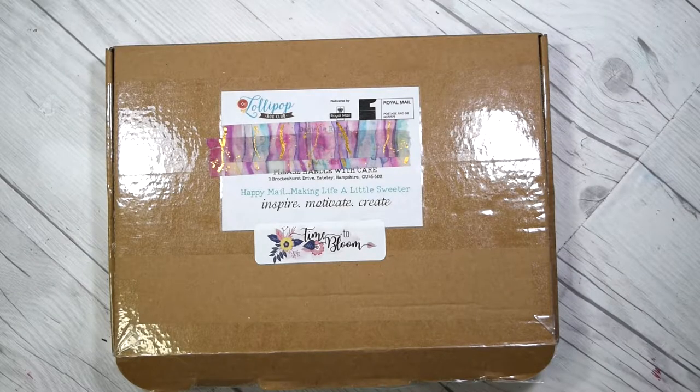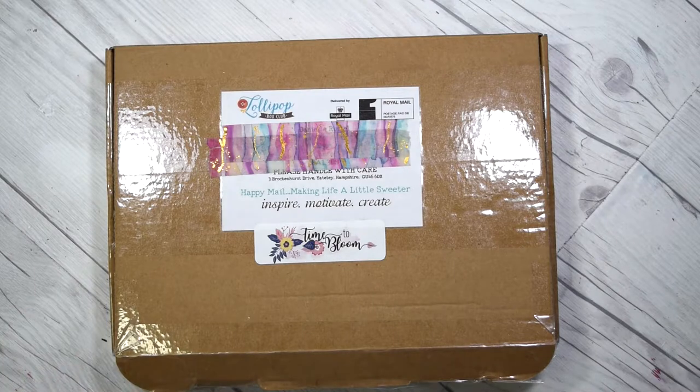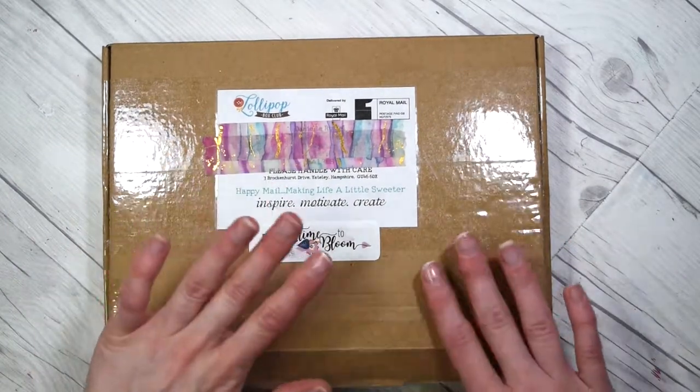Hello guys, long time no posted video I suppose. I've had a really busy May and I've just been constantly busy since, so I apologise I did not get another May lollipop box unboxing done. Well actually I did do it, I just didn't have time to edit it and by that time it got a bit too late. I've got time off, I'm just spending it doing other things — how am I so sociable? I don't know, I'm usually a recluse.